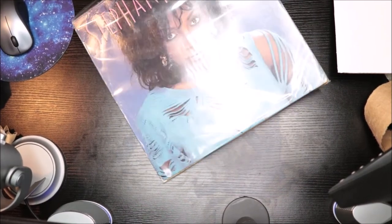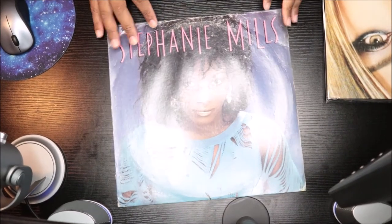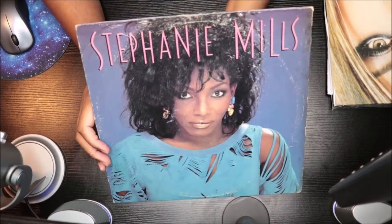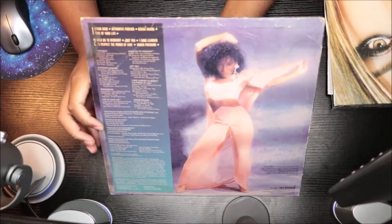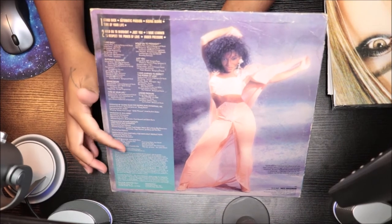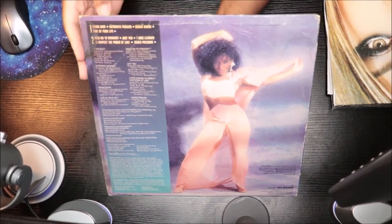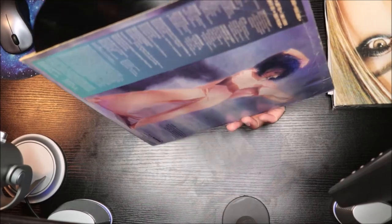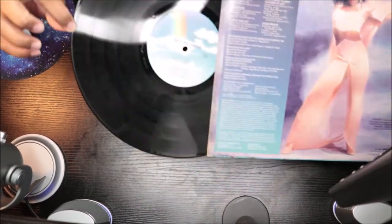Let's see, let me take a look at this here. So this is the front and then this is the back. Oh, they have the track listing, the thank you notes and everything inside of it, and then a cool picture of Stephanie — Miss Mills, I'm sorry, Miss Mills. So the album came in like this.